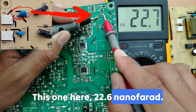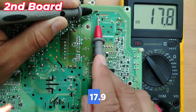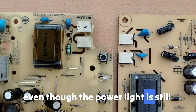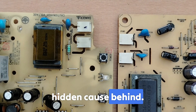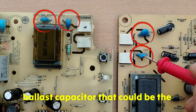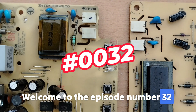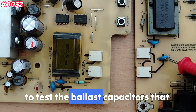Welcome back! Ever wondered why your monitor screen goes completely dark even though the power light is still on? Today I'm going to teach you the hidden cause behind one small but powerful component — the blue ballast capacitor — that could be the difference between a working display and a dead one. Welcome to episode number 32, where I'll teach you in detail how to test ballast capacitors.